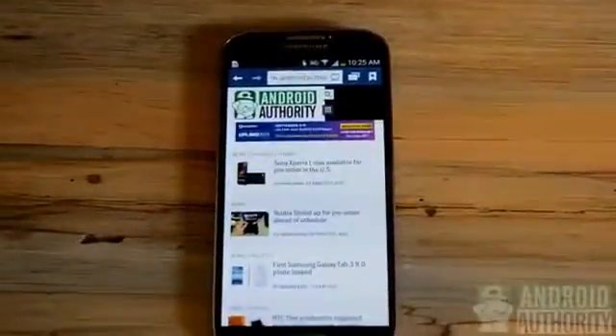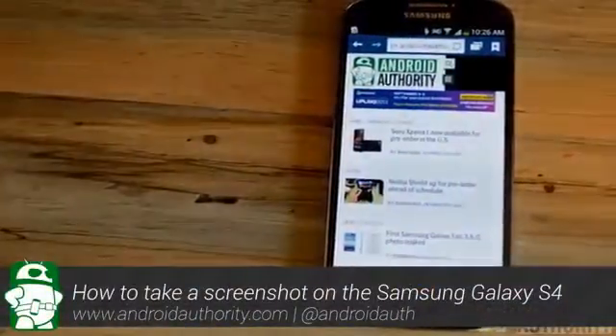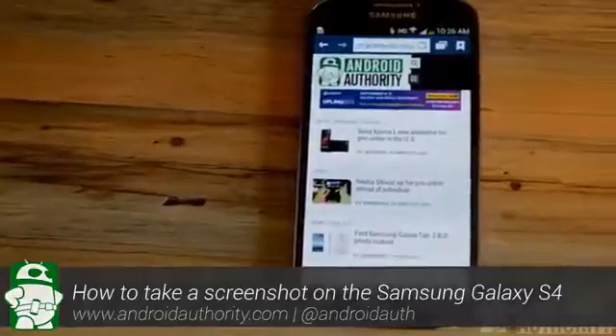What's up everyone? Clayton Youngberg here from AndroidAuthority.com. Today I've prepared a simple tutorial on how to take a screenshot on the Samsung Galaxy S4 smartphone. Sit tight for the instructions on how.